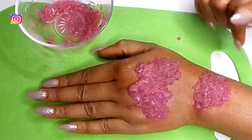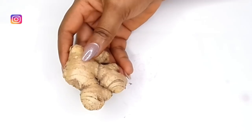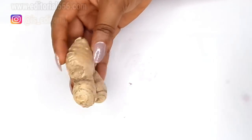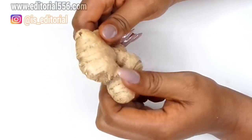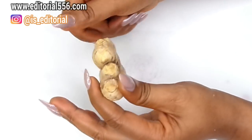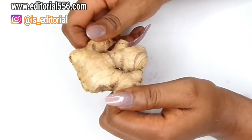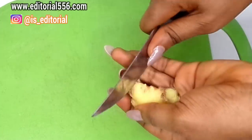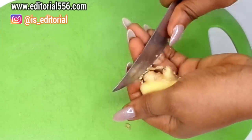The next treatment we're gonna be needing for this skin tag will be ginger. Ginger is a great source of strength to the skin because it helps in removing pimples and it also helps with uneven skin tone — it clears up the skin and removes blemishes. For the ginger, you're just gonna scrape your ginger just like I'm doing right now.